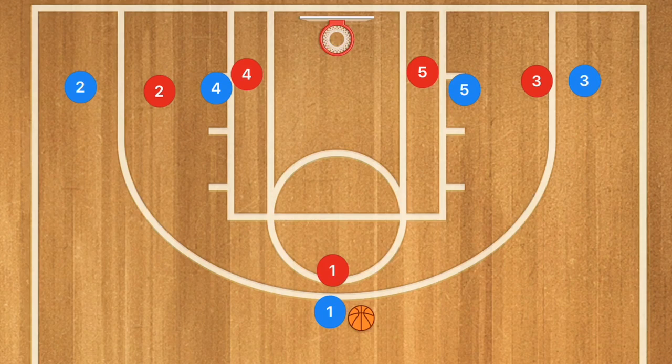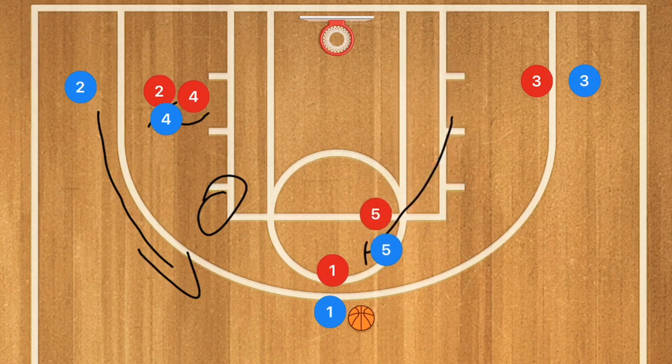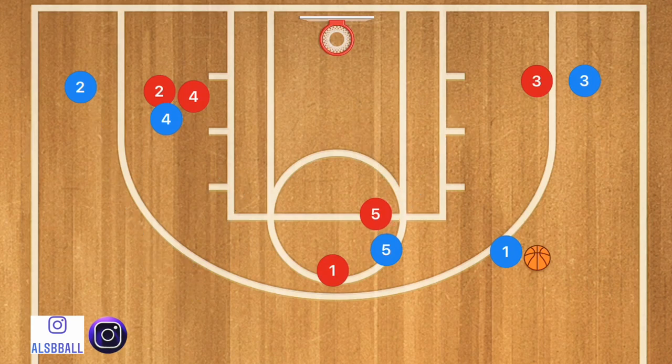In this first play, player four is going to go and set a screen for player two. Player two is going to use that screen and pop up to the free throw line extended, or he could also go to the elbow. At the same time, player five is going to be setting a screen for player one. Player one is going to use that screen, and once player one gets off that screen, player five is going to roll towards the basket. So now we have two different options.